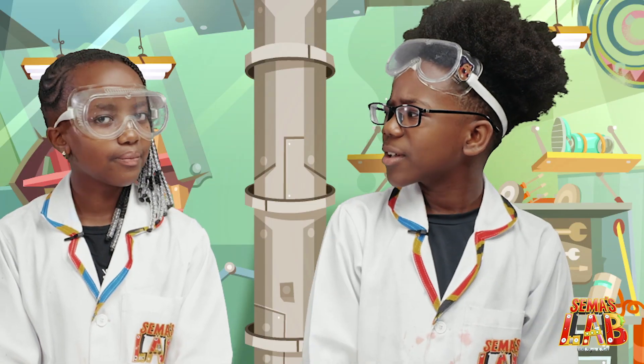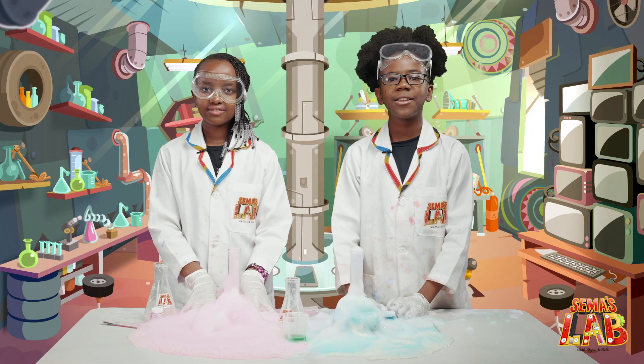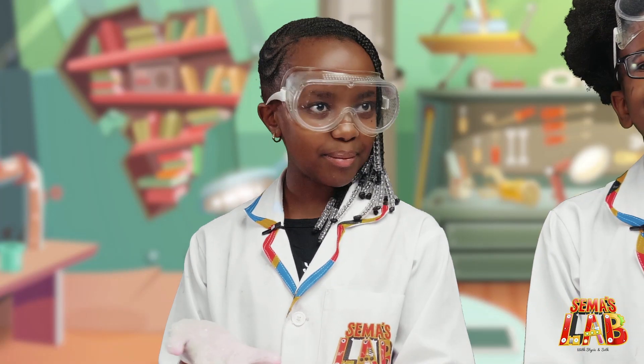So Stacy, how does this work? The hydrogen peroxide breaks down into water and oxygen. The yeast is a catalyst and makes the reaction happen more quickly than normal. The dish soap makes the water foamy and the food colouring colours the bubbles.